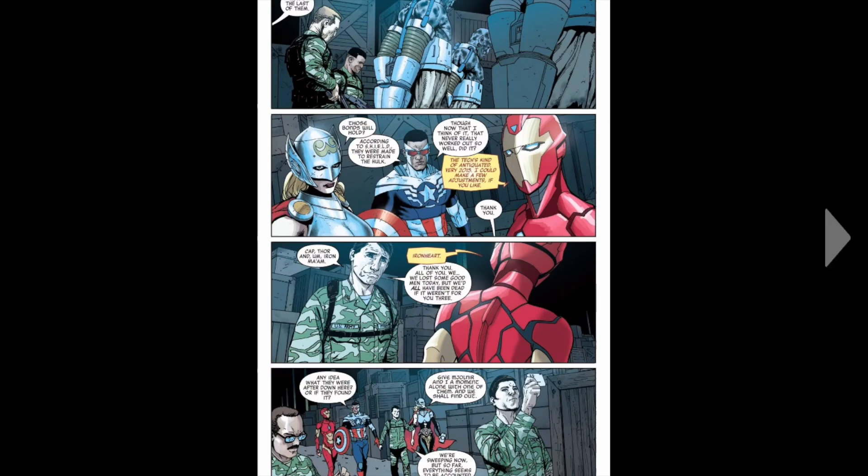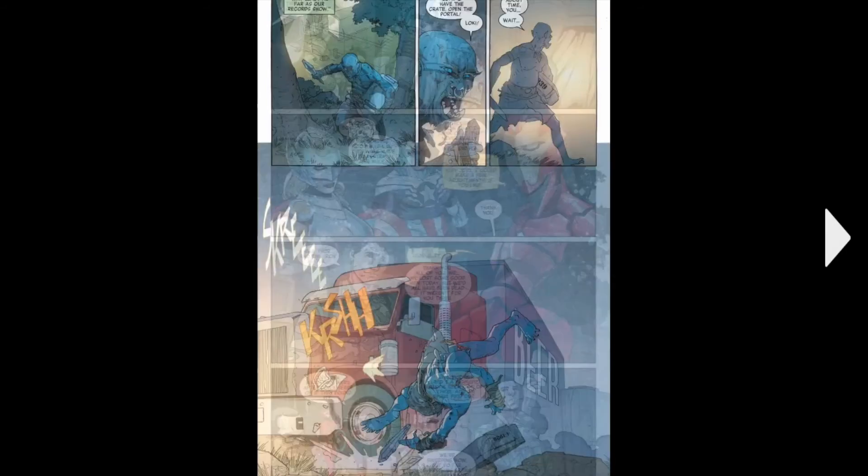We move back over to the Avengers. The Frost Beasts are getting arrested — they're like, you sure these cuffs can hold? And they're like, these are made for the Hulk. But they never really work. And Ironheart is just like, oh you know, I could make them better.